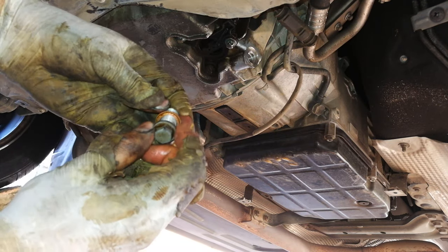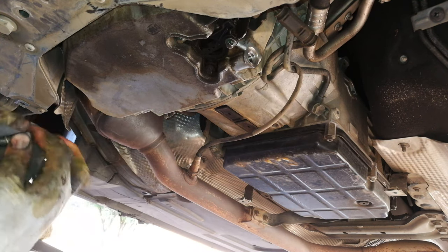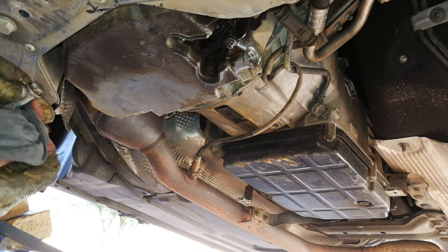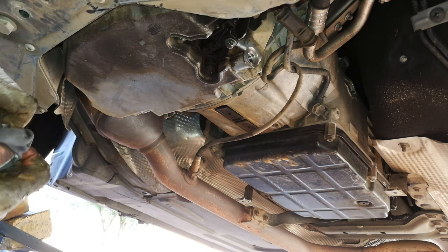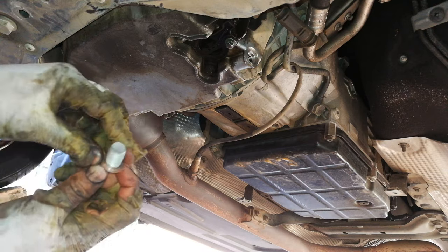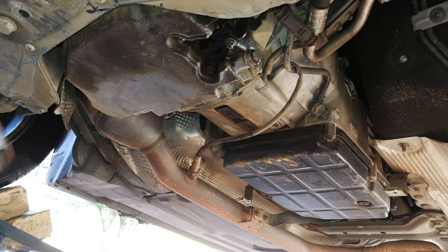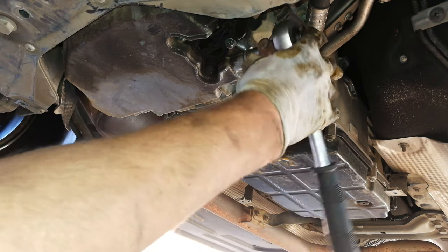You see there is a copper washer. Ideally you should change this copper washer after each service — they usually give you one as part of the oil change kit, but I didn't receive one. You can reuse this copper washer — it's not the end of the world. Just make sure it is completely clean and totally oil-free. There we go — totally dry, it's got no oil on it. And now I can just tighten this.